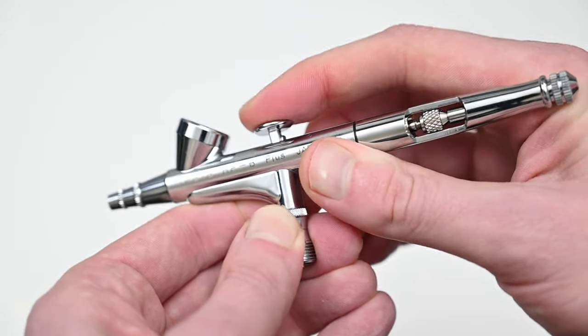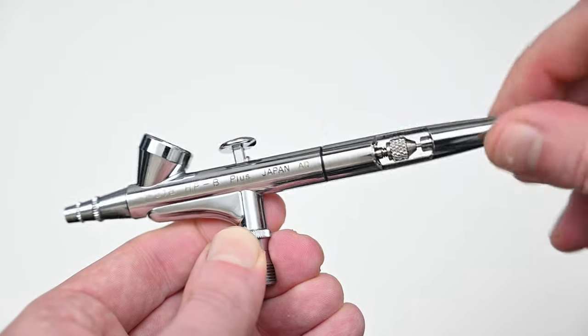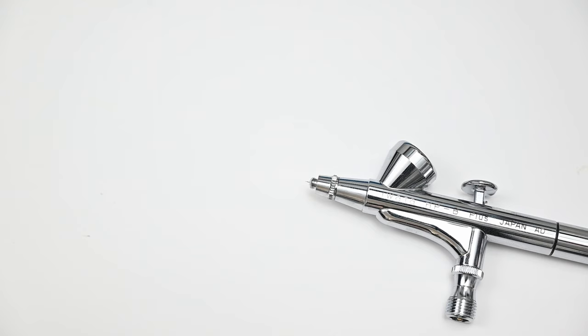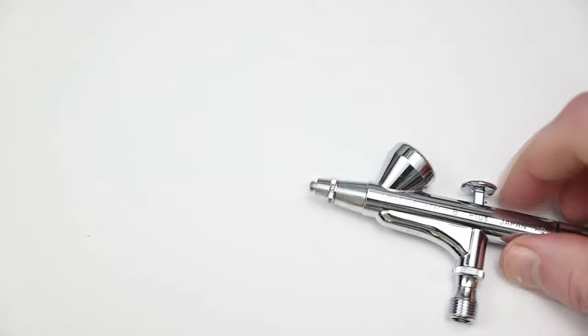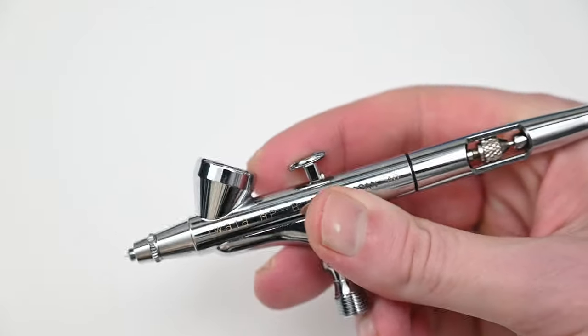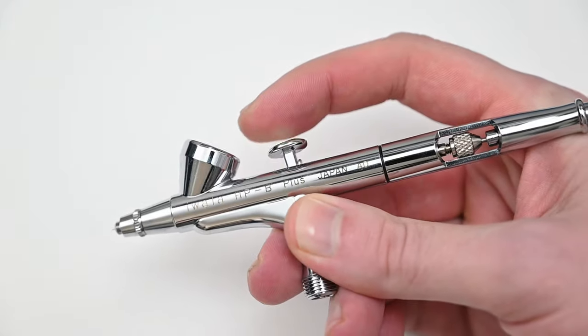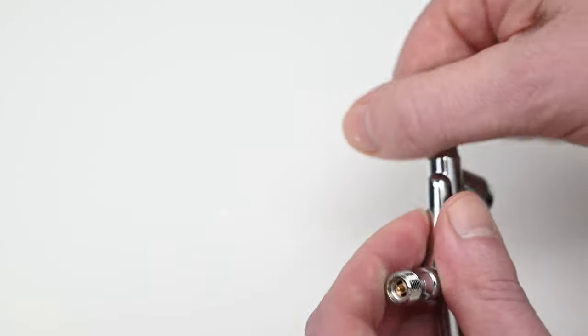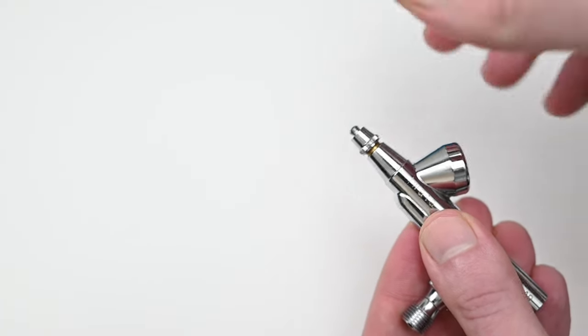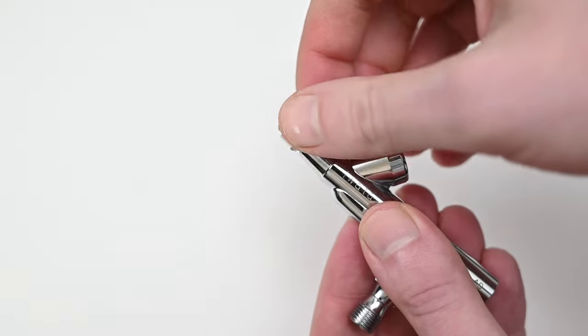I never use the needle limiter, but if you're new to airbrush painting, you may find this helpful — it's a simple screw that prevents you from spraying too much paint. The Iwata High Performance Plus HPB has a needle and nozzle size of 0.2 millimeters. This is very close to an Iwata Micron at 0.18 millimeters, but this airbrush sprays a lot closer to an Iwata Eclipse than it does to a Micron. If you want to watch the full review of this one, make sure you check out my playlist of airbrush reviews.